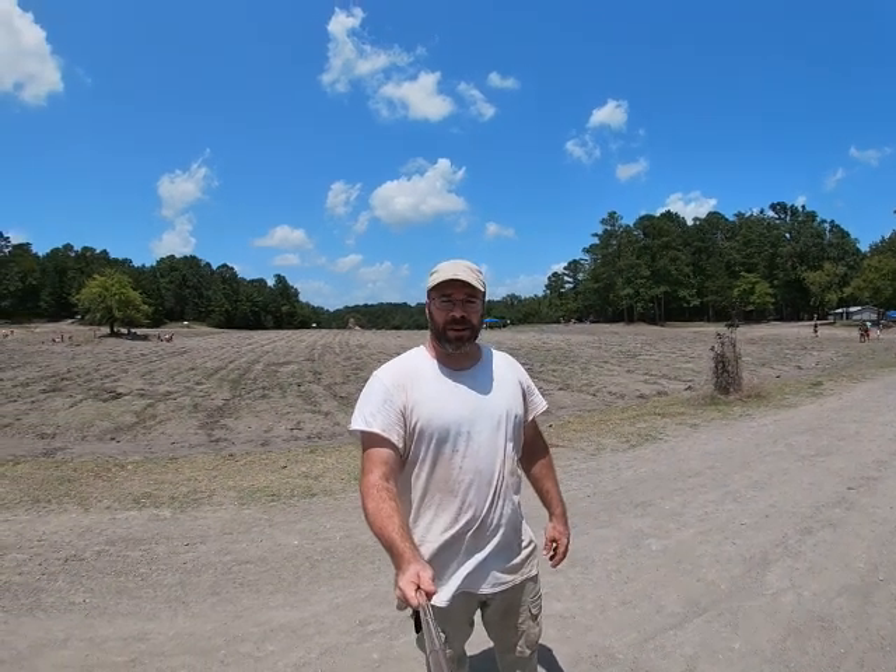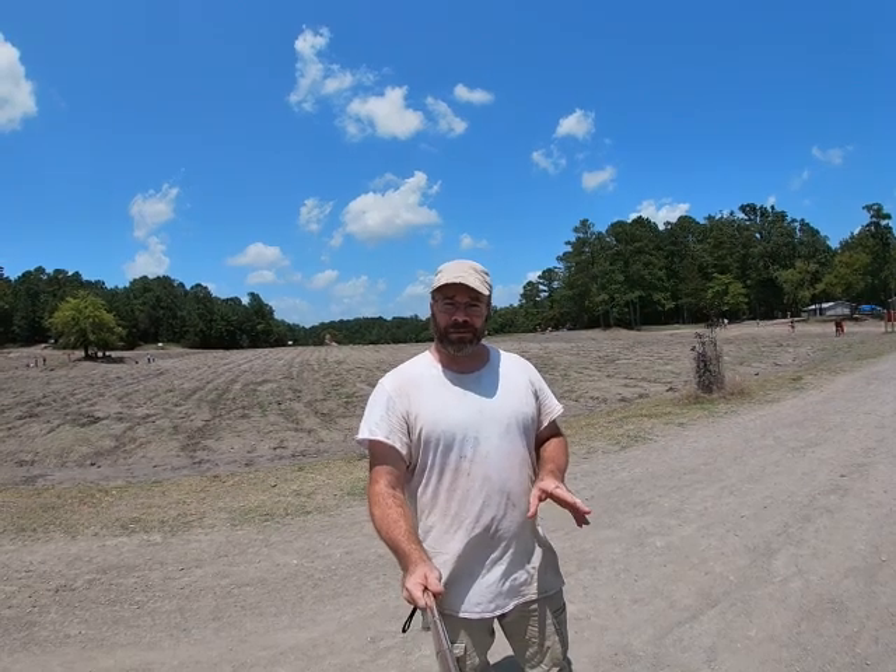Hi everybody, I'm Solomon the Arkansas Diamond Miner. As you can see I am out here in the diamond search area. I've been moving a little bit of equipment around today so I've got about two hours. It is exactly two o'clock right now. I'm going to see if there is enough time for me to get a full five gallon bucket of washed gravel to carry out in this two hours.